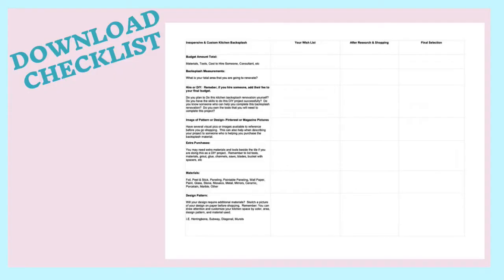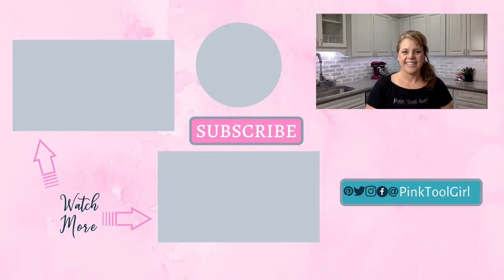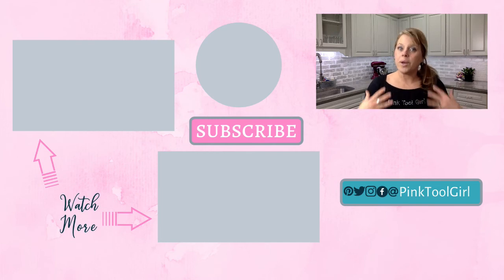Now that you have some great suggestions to do your inexpensive kitchen backsplash, I have a checklist below in the description box. Make sure you download it because it's not just going to help you stay on budget, but it's going to help you track what kind of material is going to be best for your kitchen renovation. Check out our other budget-friendly home renovation videos, and if you know somebody who's starting or in the middle of a renovation, share this video or subscribe below — we want to go on that journey with you.